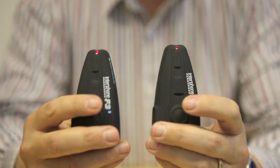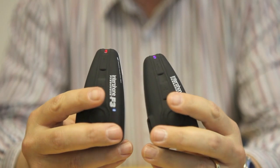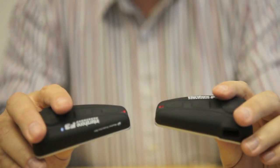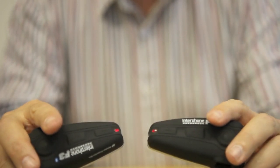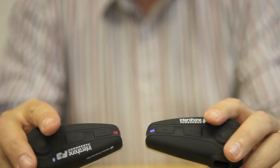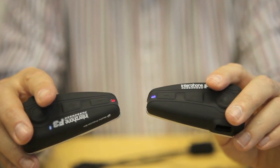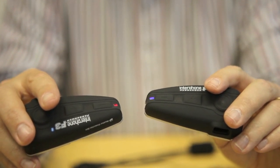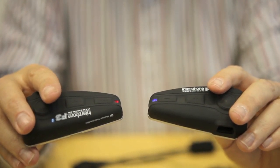When it's done that, you press the button on one of the units one time and then they should start flashing. When they stop flashing and show a solid blue, that means they're paired up with each other and ready to talk, just like using a Bluetooth headset with your mobile telephone. It takes a few seconds, so don't panic if they don't do it immediately — it will happen.